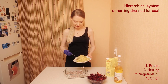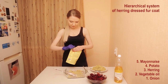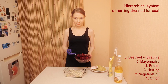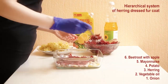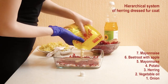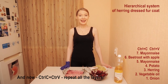And now is the layer of potato. Then mayonnaise, a little bit. Beetroot with apple. Mayonnaise. How do you pronounce this word — mayonnaise? Look at this beautiful color.